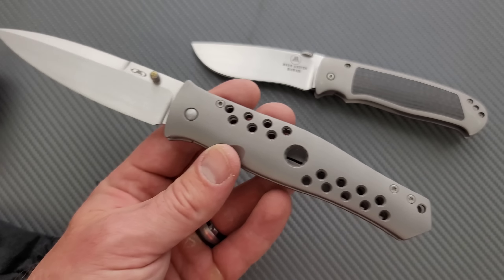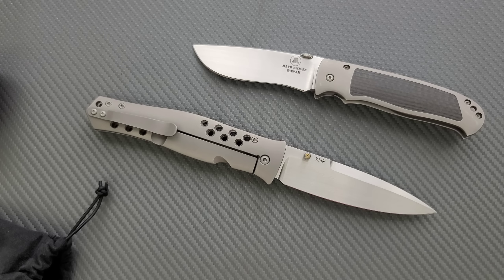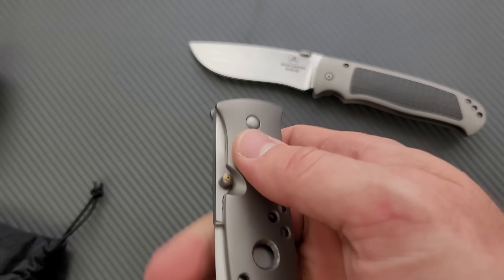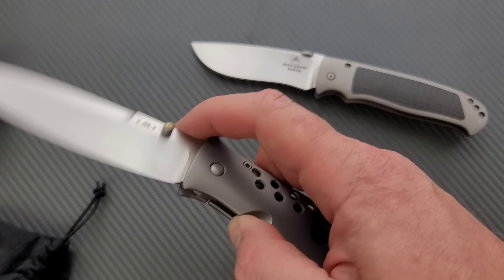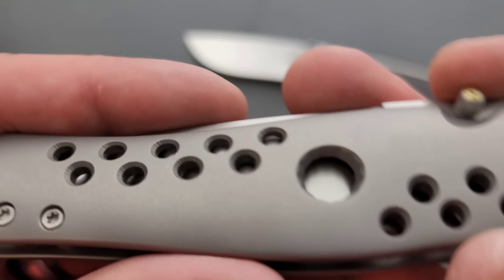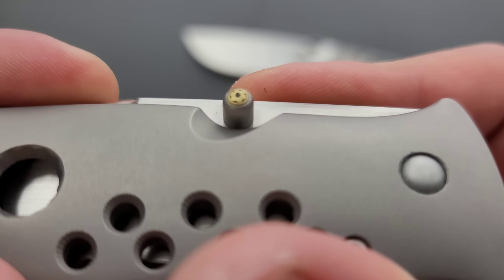Look how big this thing is. Oh, that is so cool. I normally am not a big speed hole or weight reduction hole advocate, but the aesthetic of the Dr. Death — if I am not mistaken — is one that I think works. I think that's because the first time I saw this knife, it had the holes. Man, look at the thumb studs! Look at the thumb studs — let's zoom in on those. That's so cool.